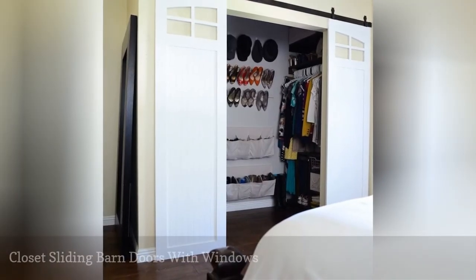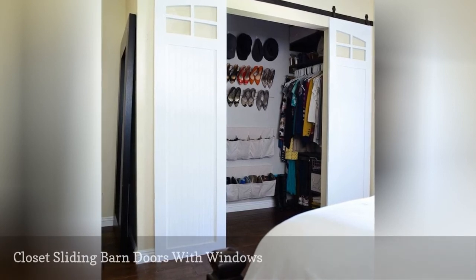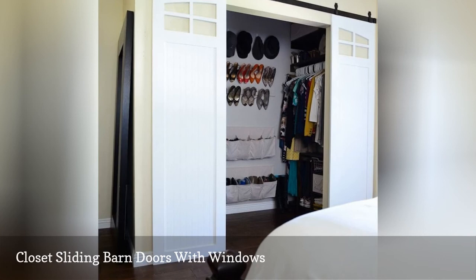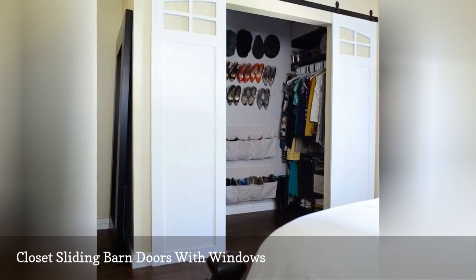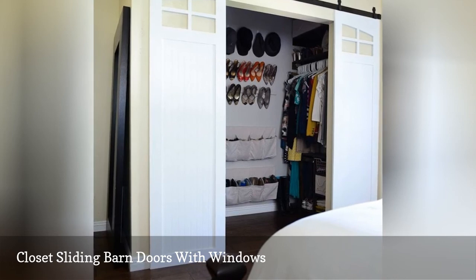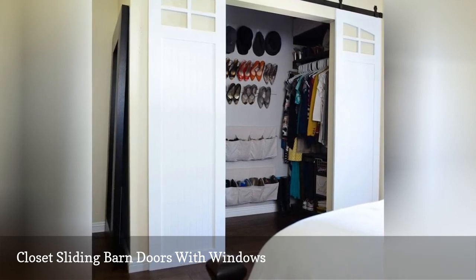Adding barn doors to a bedroom closet is an instant way to add more character to the room. It's a great alternative to a tight space that uses bi-fold or mirrored closet doors. It's a simple clean design with added windows on top, which really make it stand apart.